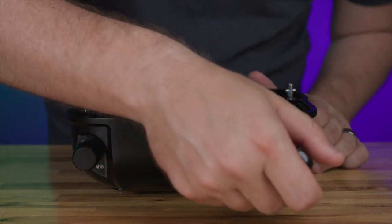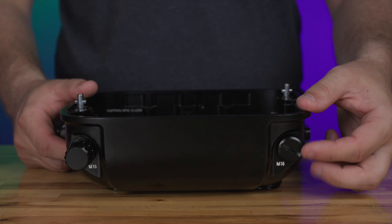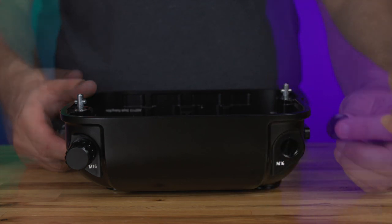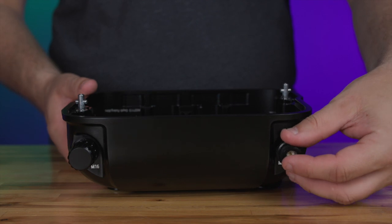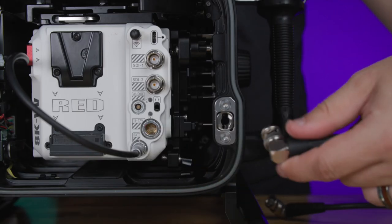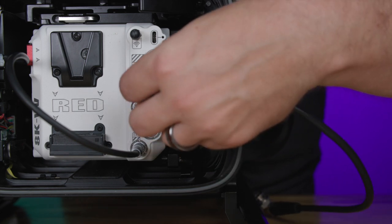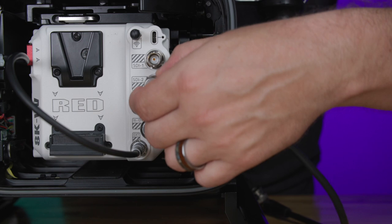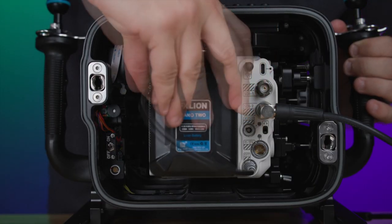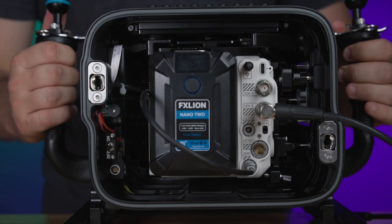If you're connecting an external monitor, you'll need to install your Nauticam SDI bulkhead into any of the M16 bulkheads located along the rear of the housing. You can see the web links below for installing your specific monitor and housing to the camera. Next, plug in the SDI cable from your monitor to the SDI output on the camera, and then attach your battery. For a full list of compatible batteries with the housing, just see the web link below the video.